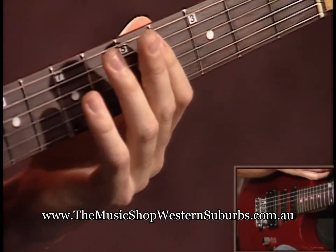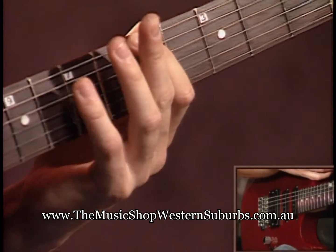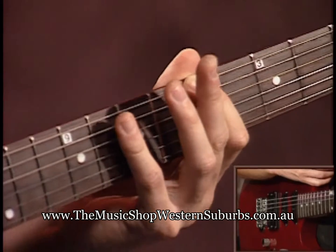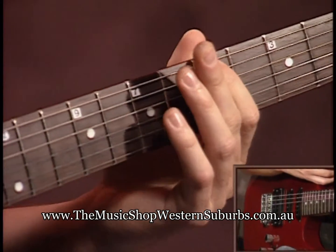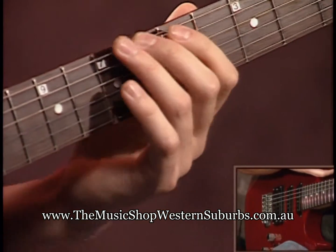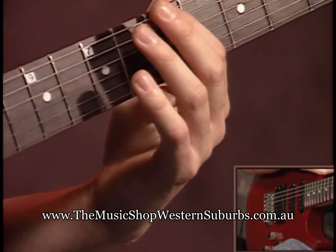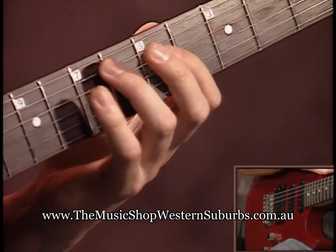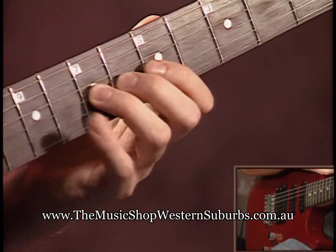I'm going to start off with position one of the minor pentatonic scale. First finger goes on the fifth fret. Now to be clear on the one finger per fret we were talking about earlier, each finger gets its own fret. So you have four fingers and each one is going to get its own fret, lined up with the frets.